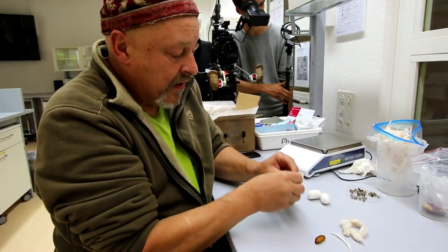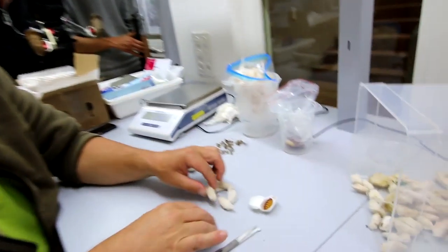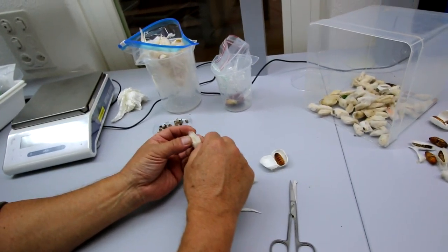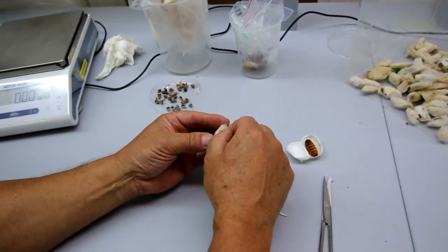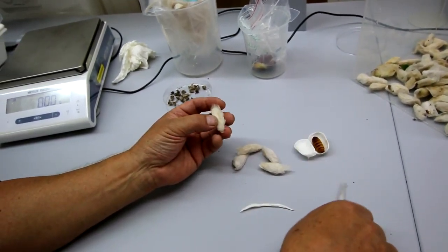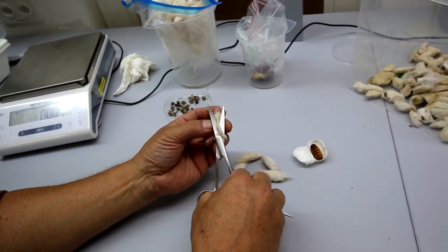You see here they have plenty of space inside the cocoon. So let's look at one of Samia ricini. Here I have to pay attention because they don't have so much space inside the cocoon — I have to be careful not to cut into the pupa. Let's try like this.